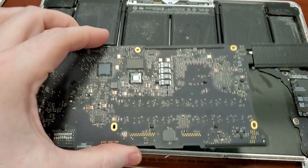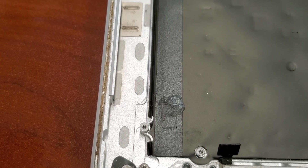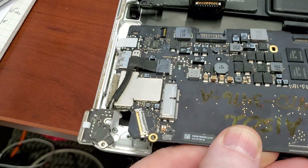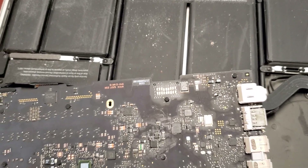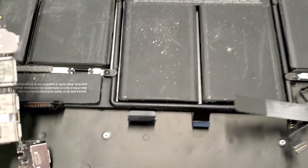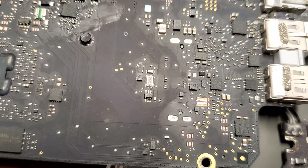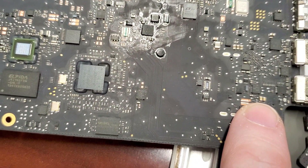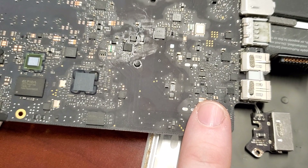After careful disassembly, I found that if you look over here, these are the marks left by the liquid. If we put the board back — that's why the board was upside down — these marks correspond to two capacitors over here. Naturally the first thing you do is check whether those capacitors are good. If they're blown, you could have a problem. The capacitors were okay.